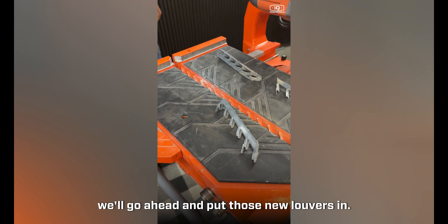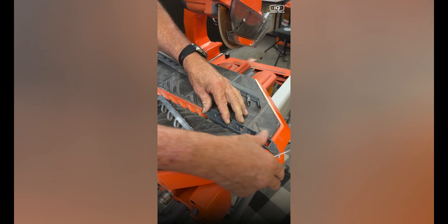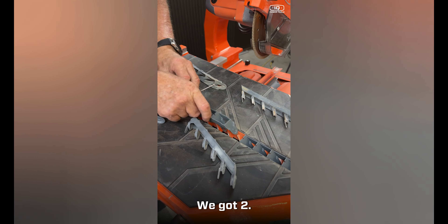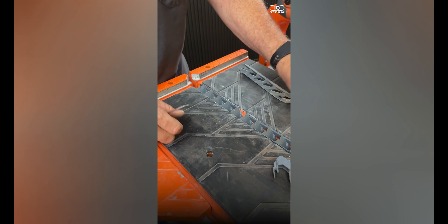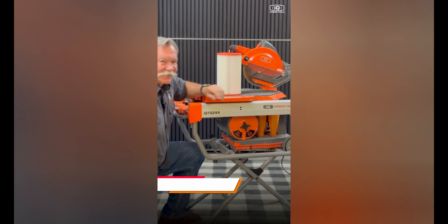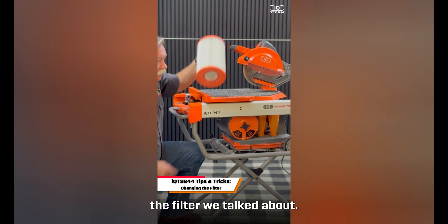Go ahead and put the new louvers in. Here's the front two — one and two — and you're good to go. Another part of the annual tune-up kit is the filter replacement, which we'll show next.